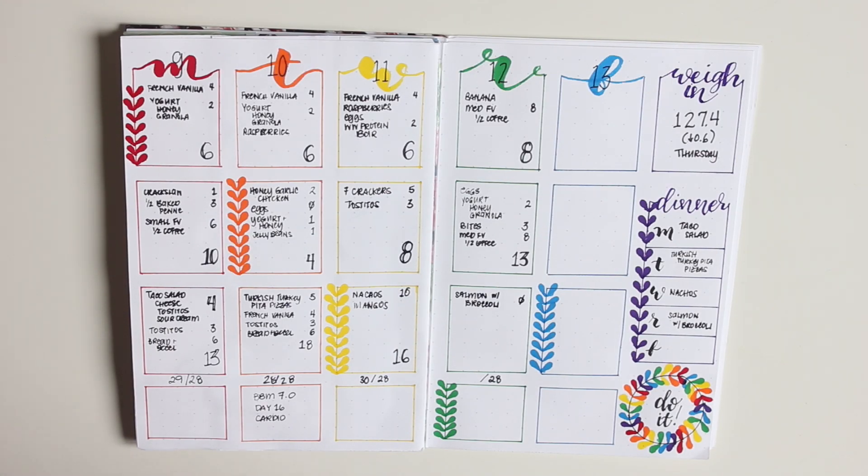Hey everybody, welcome back to my channel! It's Karina with Karina Loves to Plan, here with another plan-with-me video in my B6 food and fitness tracker. There you see the spread for April 9th through 13th — I don't track on Saturday and Sunday — and I went with a rainbow theme that I really love the look of.